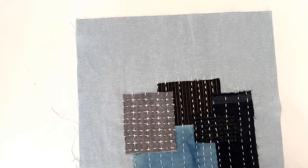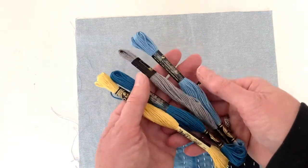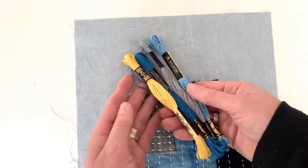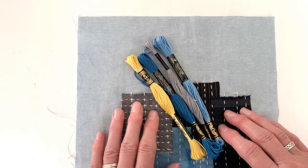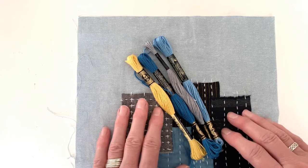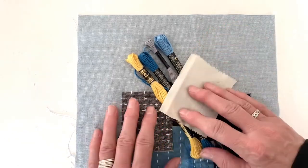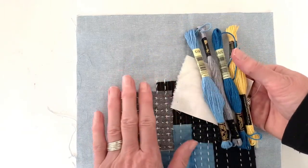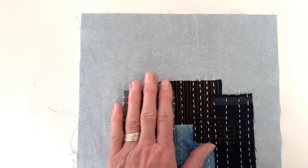A quick note about choosing colors — that's entirely up to you. For threads, you can use all one color, two colors, or multiple colors. The one exception might be if you were repairing something lightweight, like a cotton shirt, and you wanted the mend to be less visible — maybe almost an invisible mend. Then you're going to want to choose fabrics and threads that match the shirt as much as possible. But for our work today, we're going to go colorful, and we're not going to pay too much attention to our background fabrics.